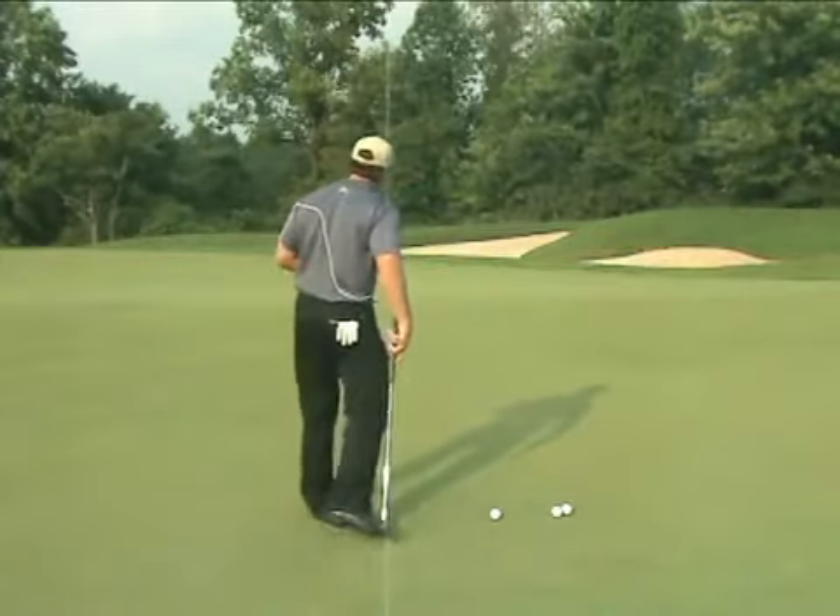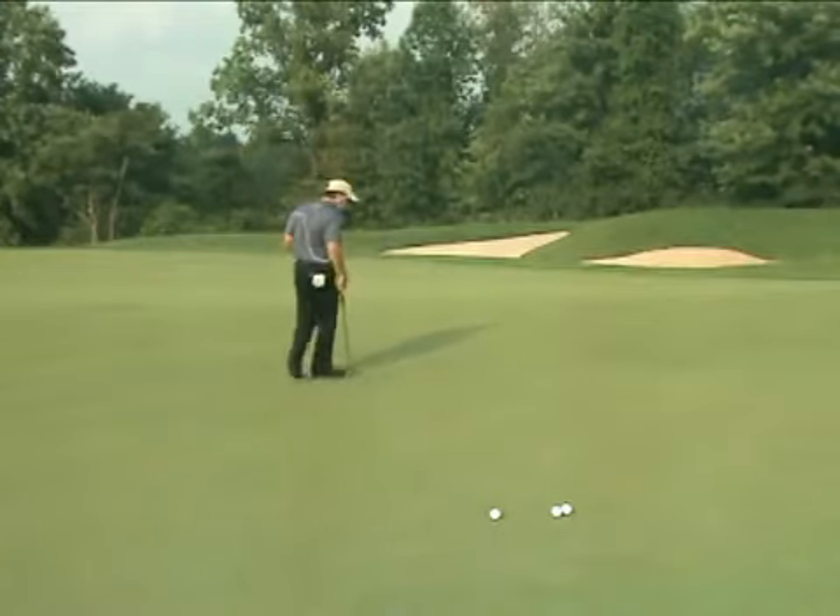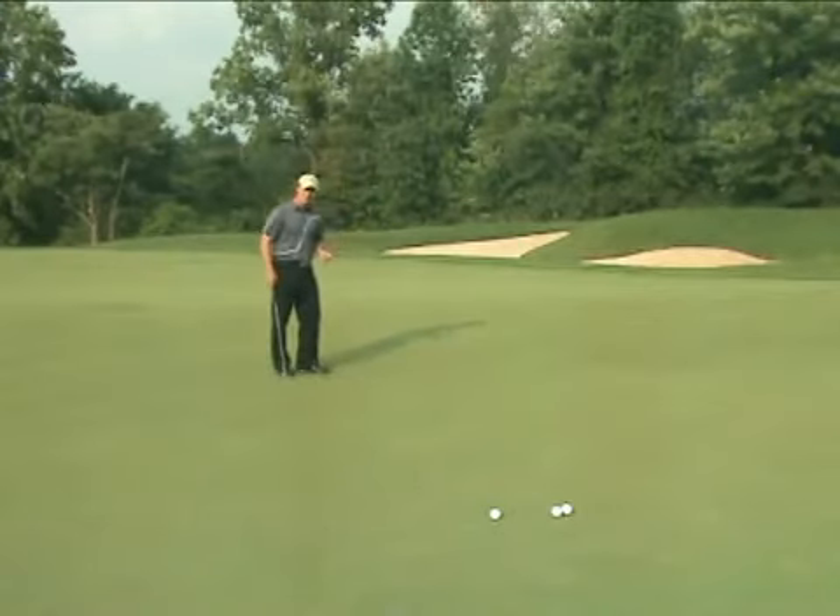The first thing I want you to do is when you approach the golf hole, just take a moment to figure out where the downhill direction is. If you imagine this golf hole overflowing with water, that water's got to run down a slope.